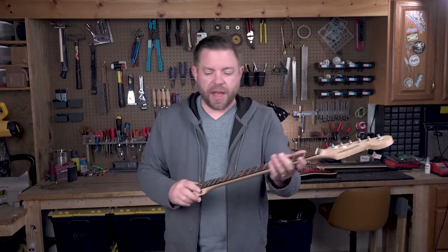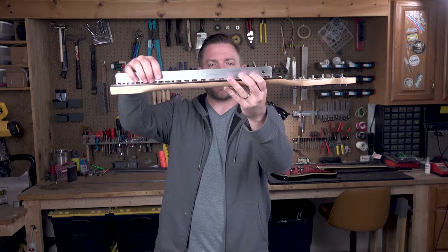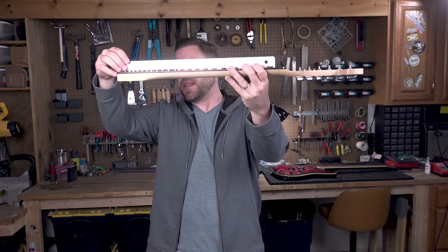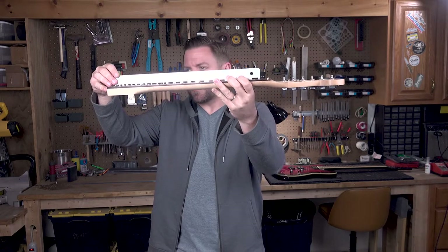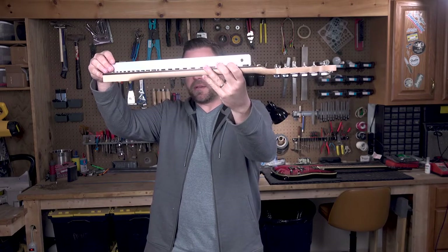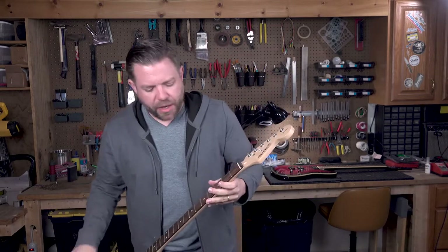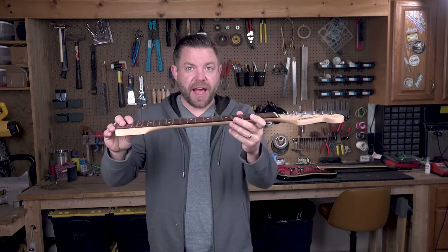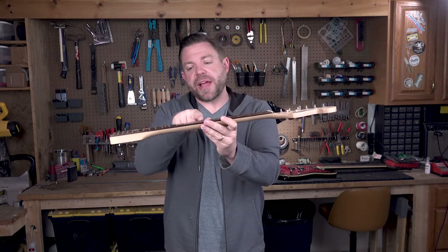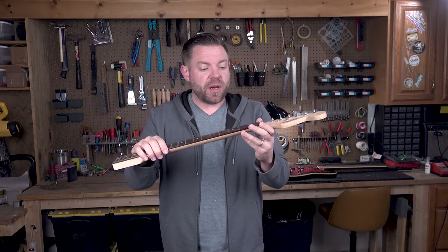That's it — it's as flat as it's going to get. These things are very hard to find dead perfect all the way down just because wood moves. Looks good. Now that we know the fretboard is flat, our frets should be flat all the way across the top as well.